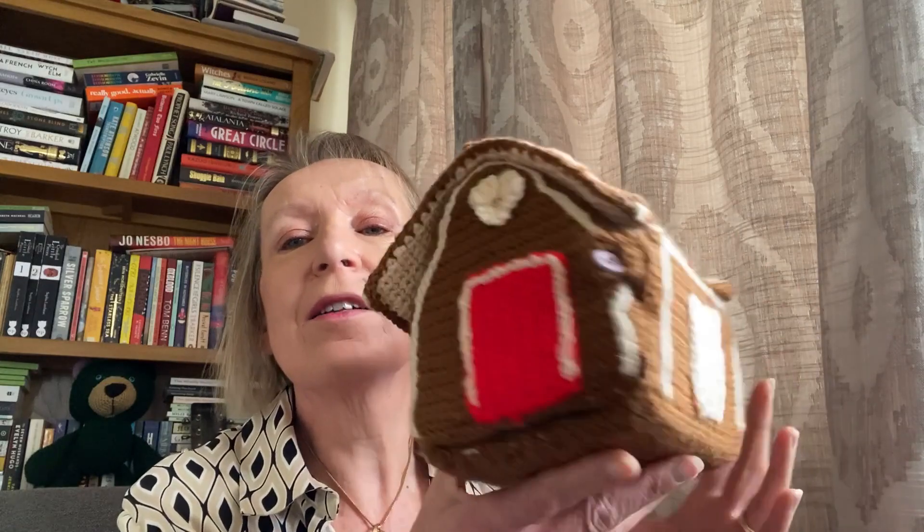Hi, I've come on just to have a quick chat about a crochet project. It's one that's been on the go for a long time — this is why I haven't posted any crochet videos — but it's a little gingerbread house ready for Christmas.